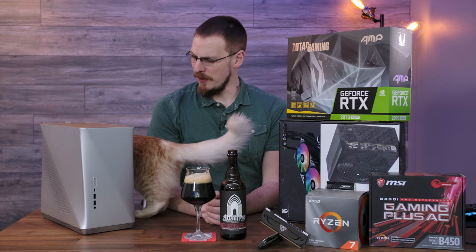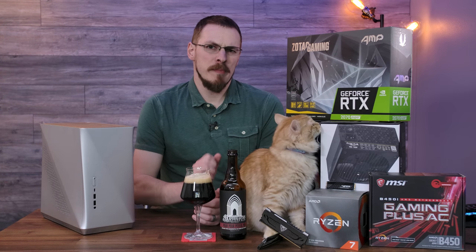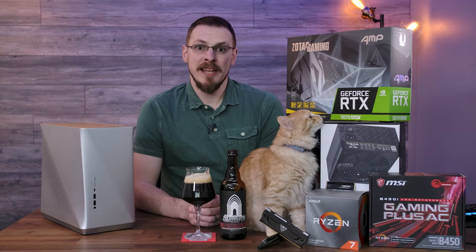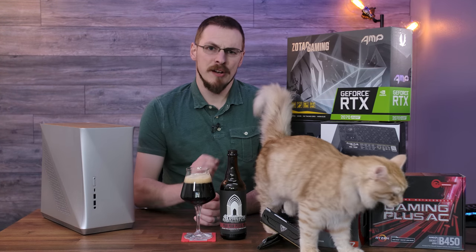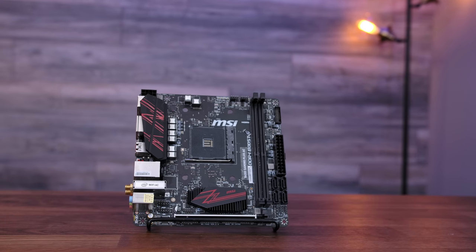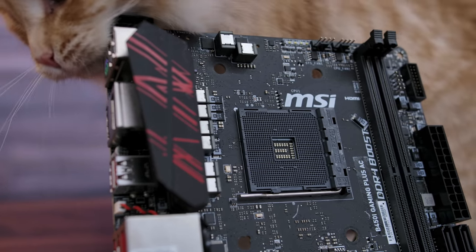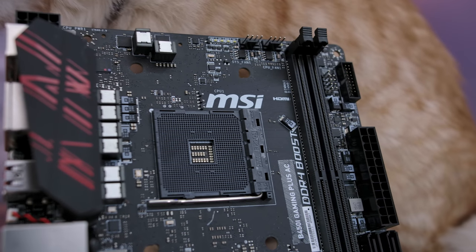It appears Rambo is also a fan. So what are we putting inside the system today? I'm going to go back to my MSI B450i Gaming AC motherboard to run at the heart of this thing. The integrated AC Wi-Fi, NVMe drive, and support for 3000 series Ryzen processors should make this the perfect fit. I have an AMD Ryzen 7 3700X, 8-core, 16-threaded CPU.